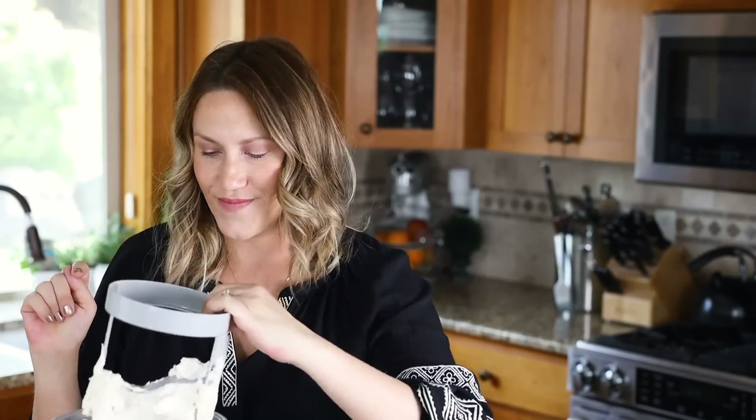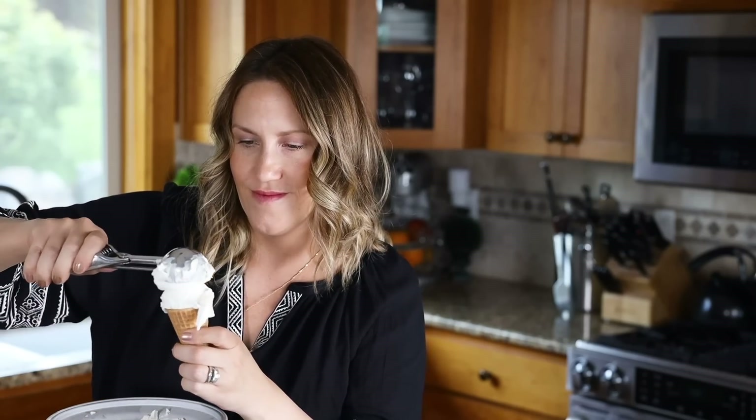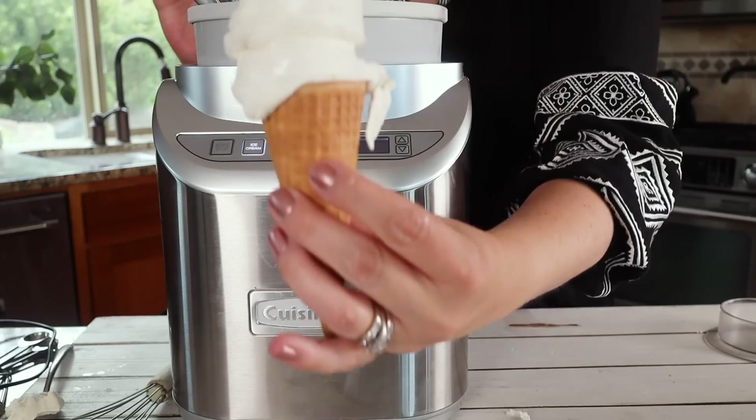I'll usually store this in an ice cream container — plastic or glass, whatever you want to use. When you first take it out after it's been frozen for a while, I recommend zapping it in the microwave for just a few seconds to get it nice and soft again, because ice cream is always rock solid when it comes right out. And before you know it, it'll be this texture again. Now it's time to scoop — I always like to do a double scoop! The perfect summertime treat to enjoy some keto ice cream along with the rest of your friends and family and not be tempted to cheat.